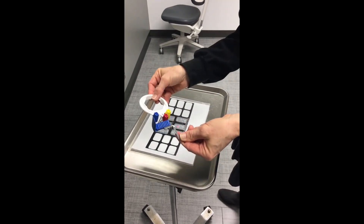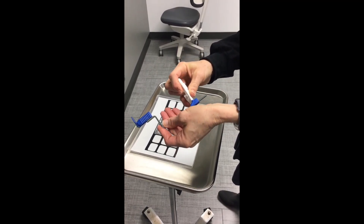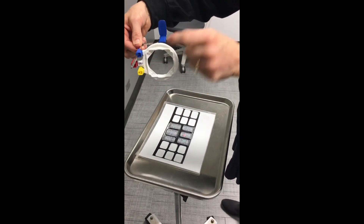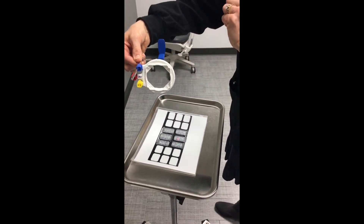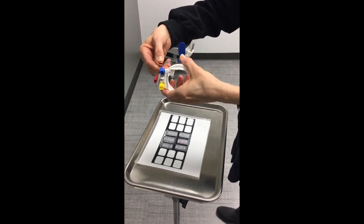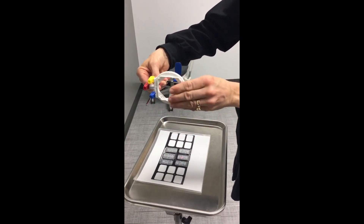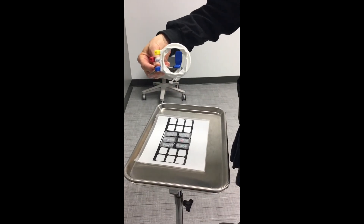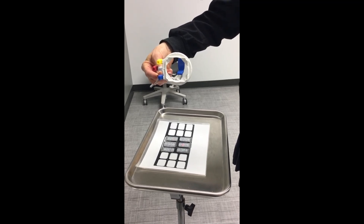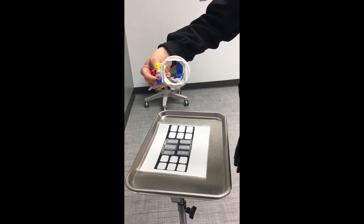Then put your ring on. When the ring is on correctly, you should be able to look through the ring and see the entire bite block. I'll show you incorrect first — as you can see, that would not be correct. You want to change your ring until you can see the entire bite block through the ring. That will allow you to get a correct projection without a cone cut.